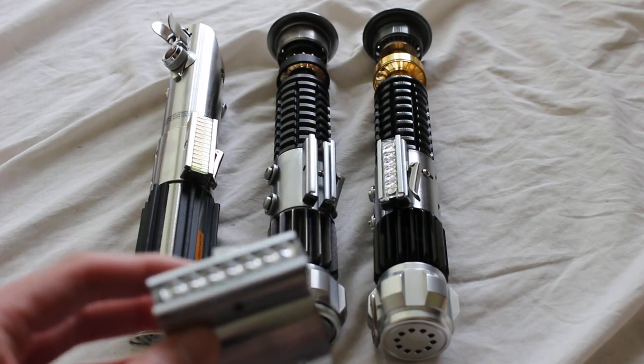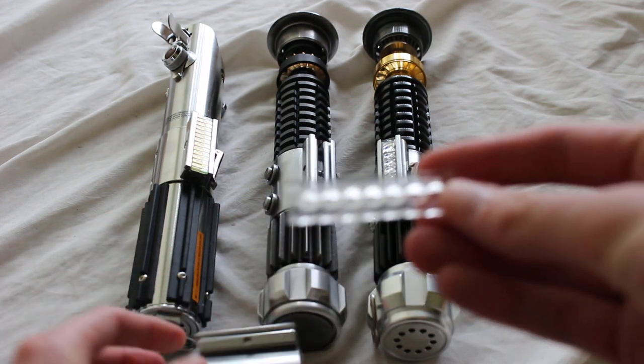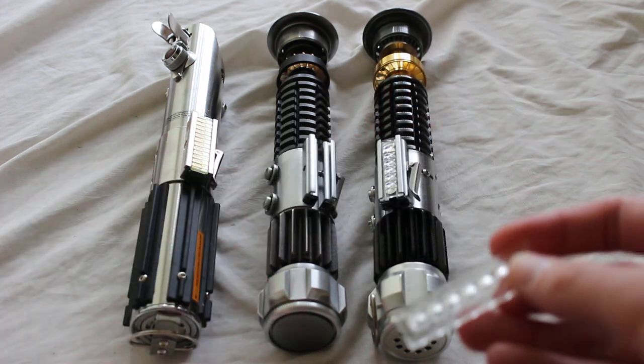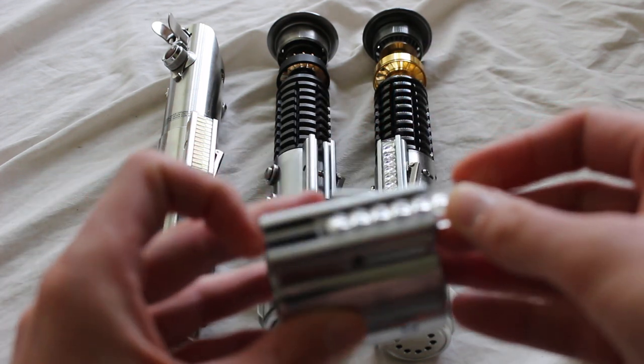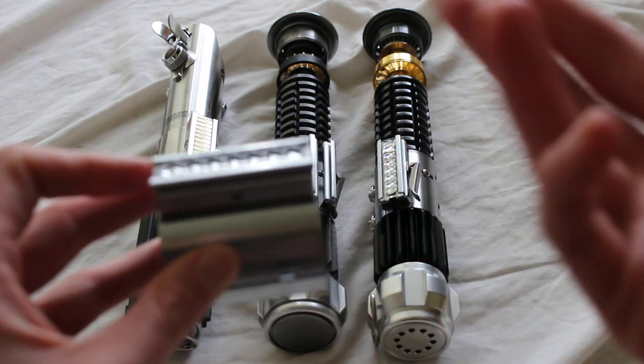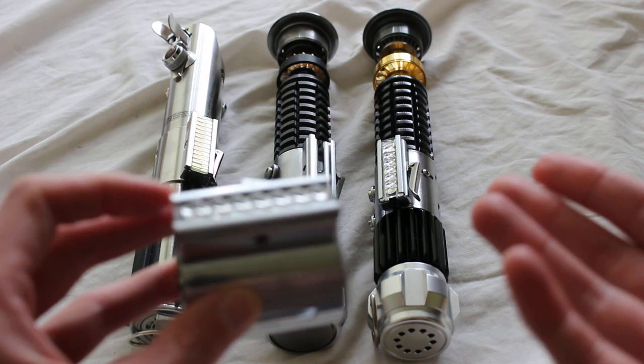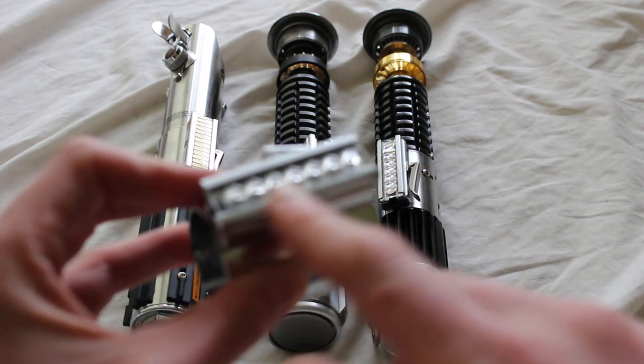That's a quick summary of a bubble strip — it's a greebly for an activation box on a lightsaber hilt. People most commonly associate it with specific lightsabers from the movies, but of course you could incorporate it into a custom-designed lightsaber as well.